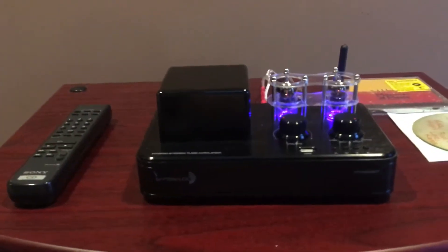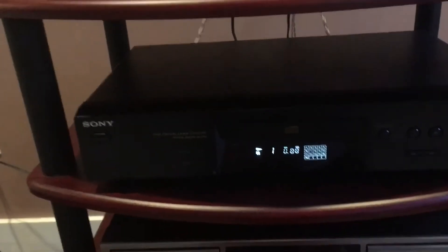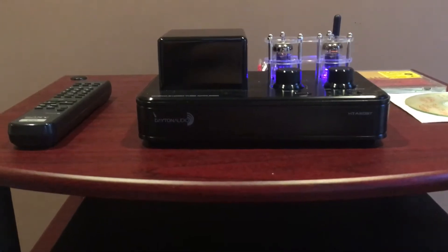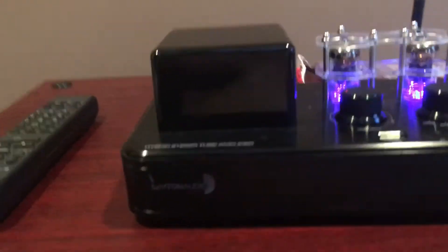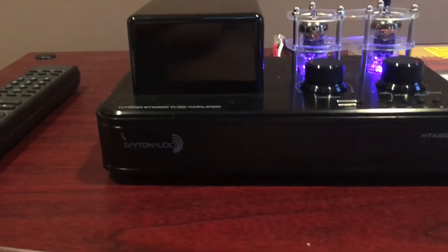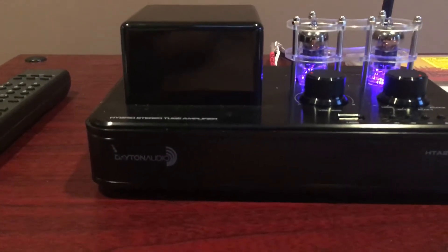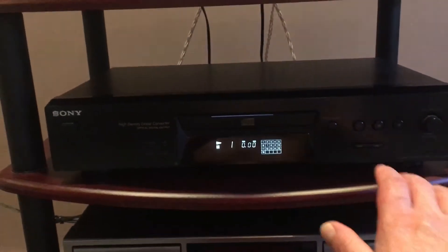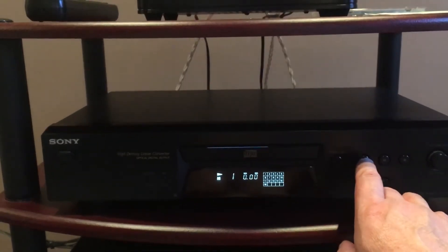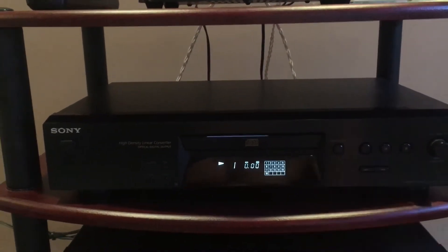So now I just dropped in these new tubes. It's been warming up about a half hour. The tubes this thing came with started to really fail — still you could tell it sounded good, but it was so distorted and crackly. So I'm just hoping we get at least back to baseline. $20 for four tubes — two are at least good.